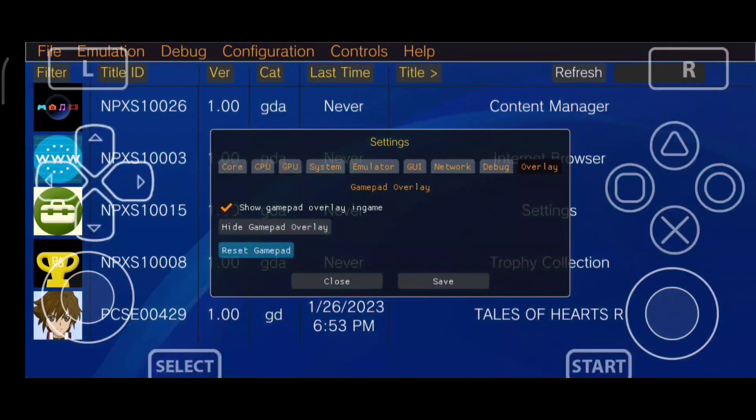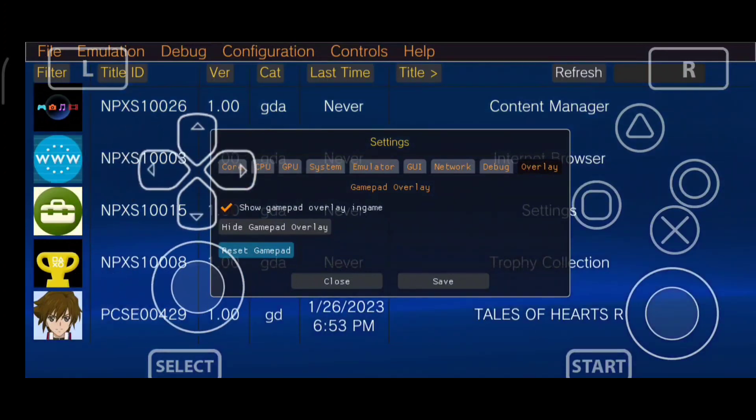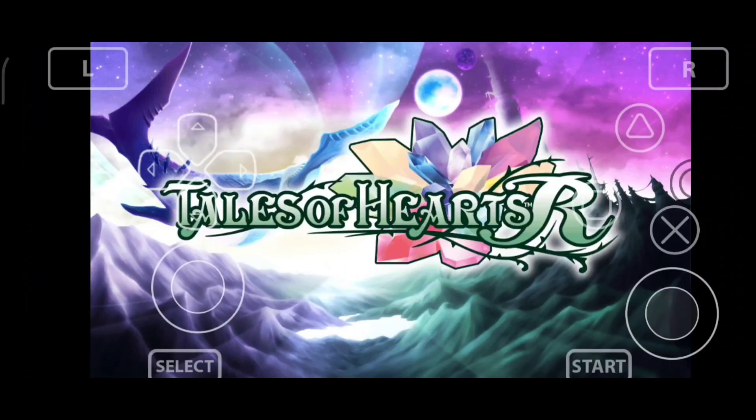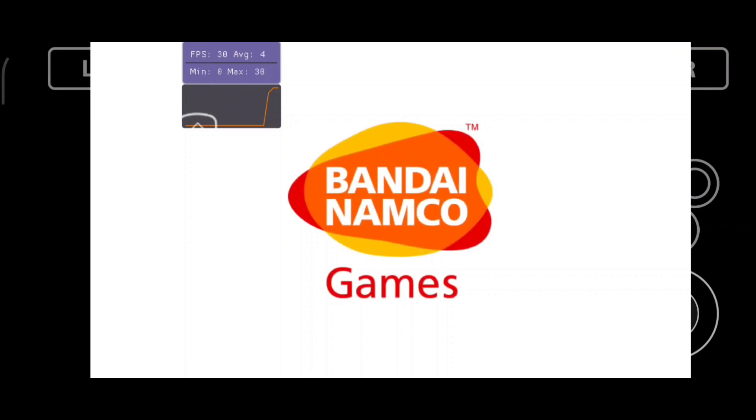Let's start off by talking about what you guys are seeing right now on the screen. These are going to be the official control layout for the Vita 3K Android port. Previously they were using some temporary controls, but this right here is going to be the official control.